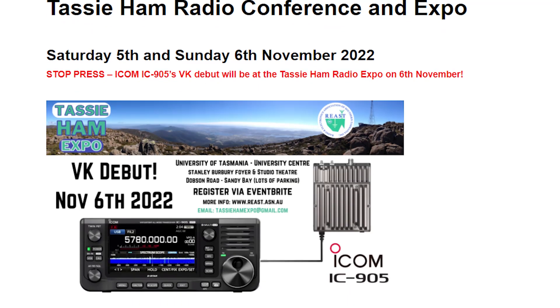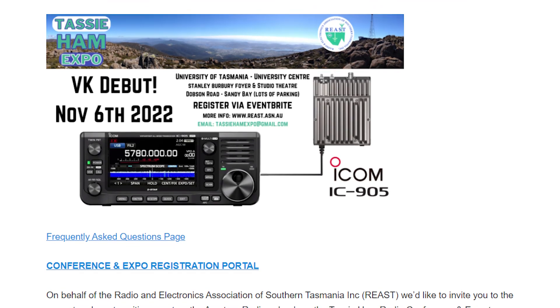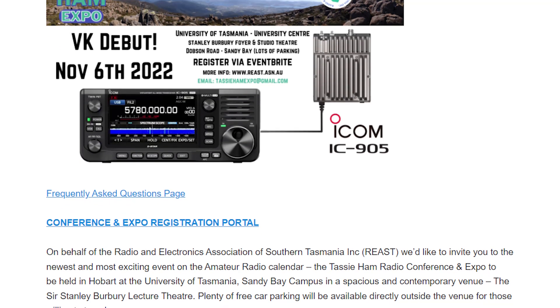I have some massive news about the ICOM IC905 here in Australia. It's going to make its VK debut on November the 6th at the Tassie Ham Radio Conference and Expo right here in Hobart, Tasmania.